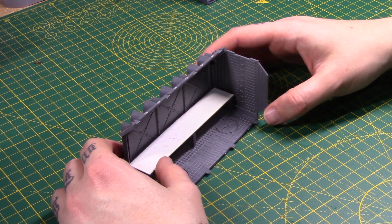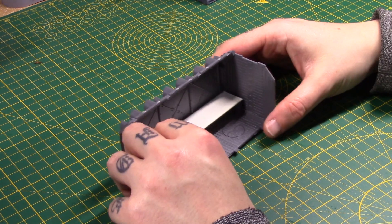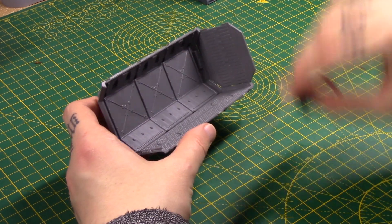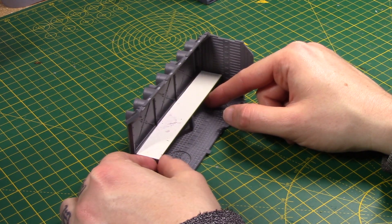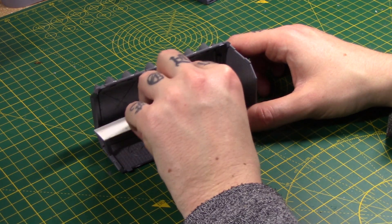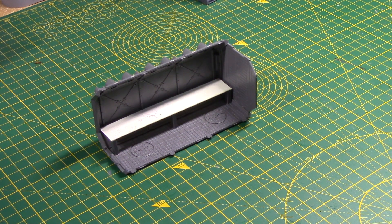I want this to look sort of a bit ramshackled — I mean, they're making a shop out of a storage container, I don't think they're going to be too neat about it. You want to sort of line up with this piece here. You can have it any height you want, but a lot of examples are lined up there, and it gives you a nice bit of back wall to work with. You want to cut to fit exactly across, so I'm going to get that glued in and then we'll work on adding some bits and pieces.